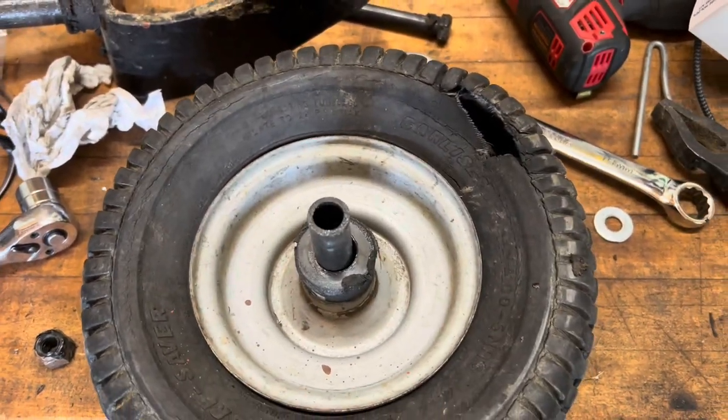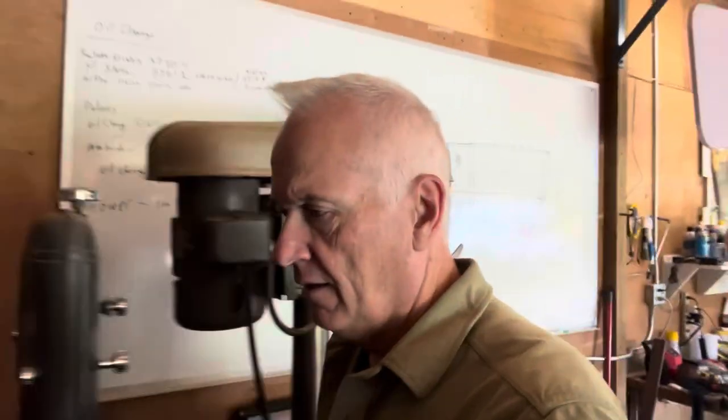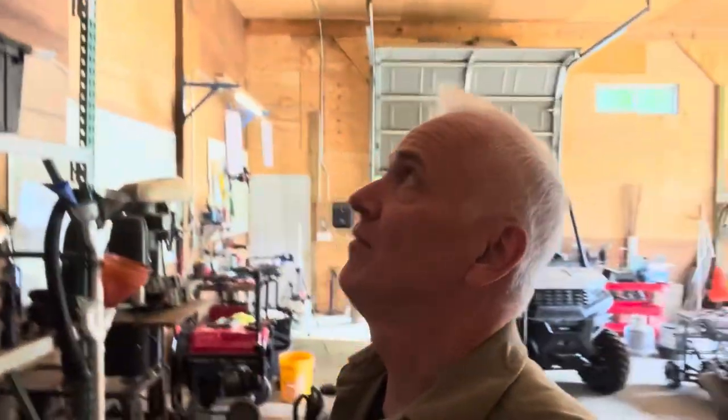Something tells me this little tire is not going to hold air. Let me show you — that right there is probably a clear indication that this will not hold air. So I've got to see if I've got a spare tire up here. I've got a few of them, but I'm not sure if I've got what I need.